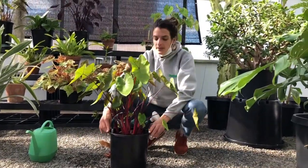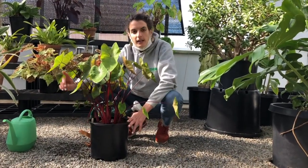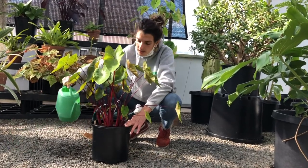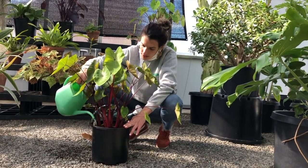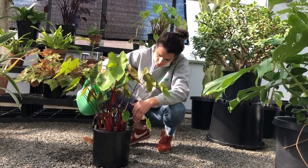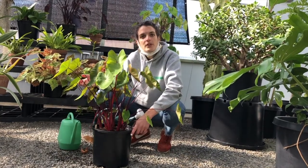So water comes out the bottom and you might think you're done — but you're not. I would do another watering. Let it absorb, then do another watering, and let that drip out the bottom as well. When soil is too dry, the water will just pass right through without being absorbed.